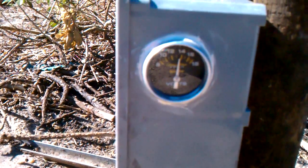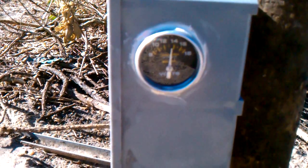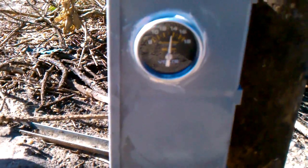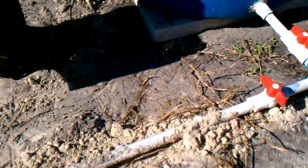This has a charge controller in it, a battery, and some other components like a timer that kicks on the 12-volt pump. The pump's not here yet, but it'll be installed right here on this PVC tube from the rain barrel.